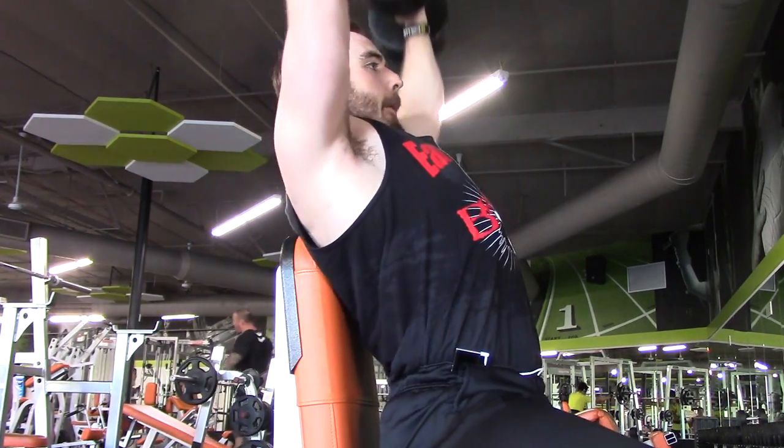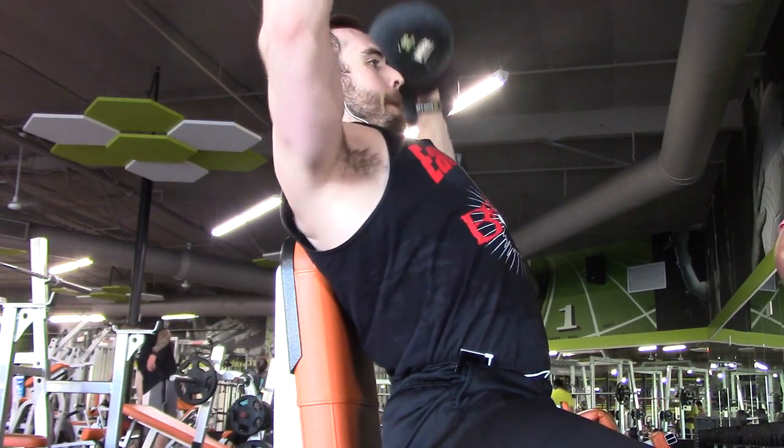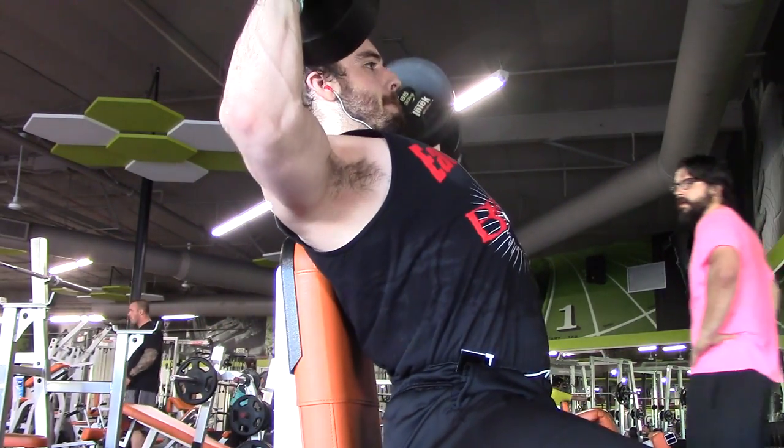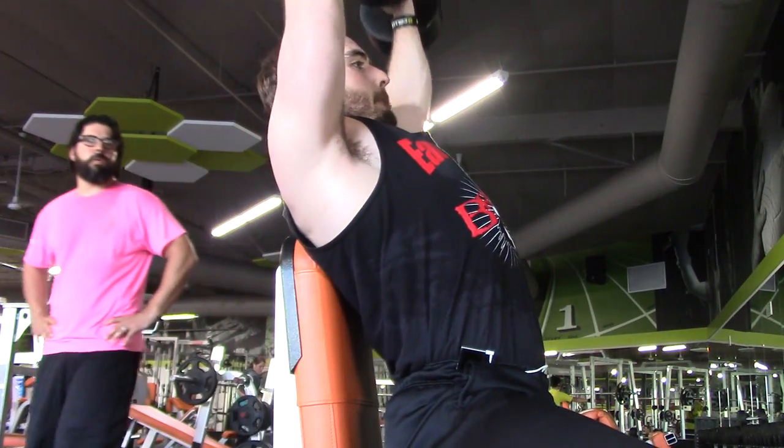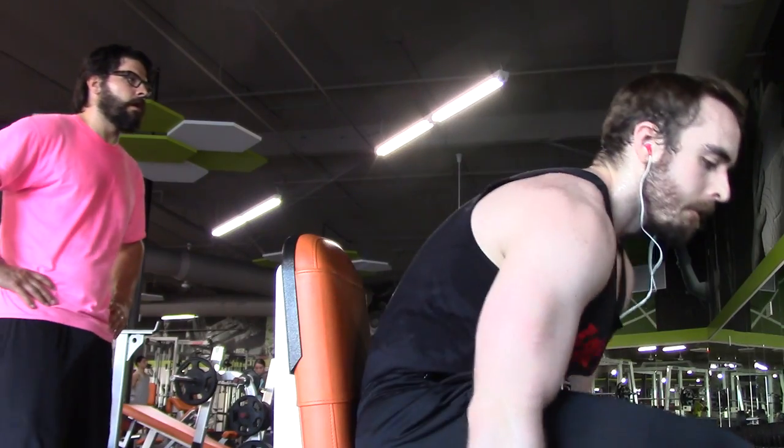I've been training for bodybuilding for about two years now, and my shoulders have grown quite a bit. I'm really proud about that. Not only is my strength coming along, but the muscles themselves have definitely grown and they're getting more definition.